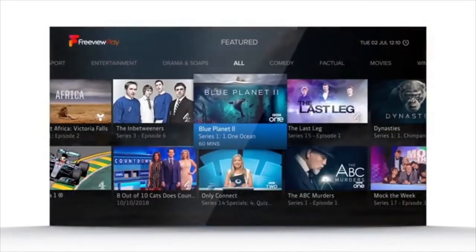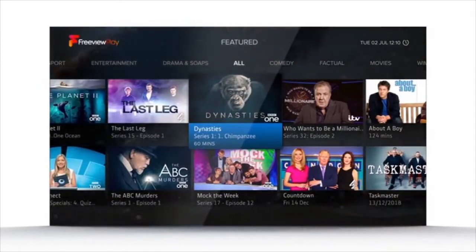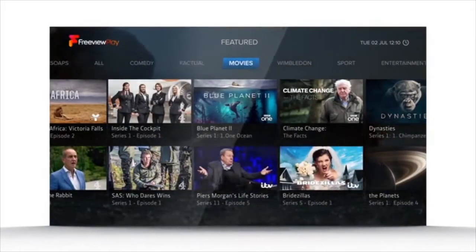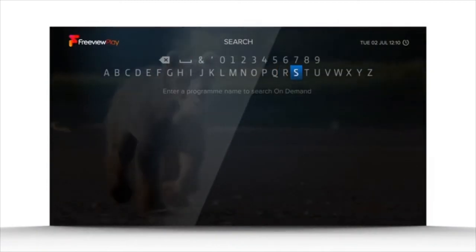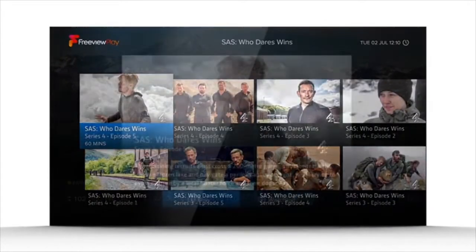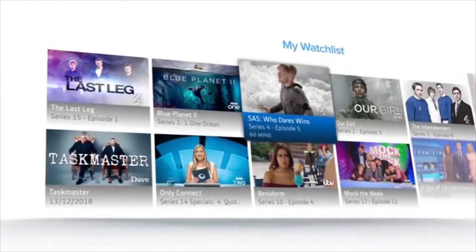The Featured section is a brilliant way to discover new programmes from all the on-demand players. Whether you're looking for something funny, informative, or an entertaining movie, it's all there. And if you know what you want to watch, searching is a doddle, with instant results as you type. However you find them, you can save on-demand programmes to your watch list, ready to watch whenever you want.